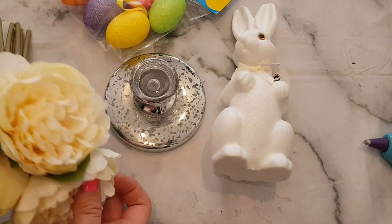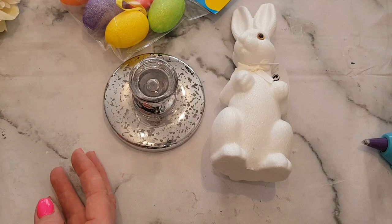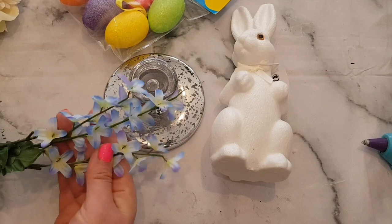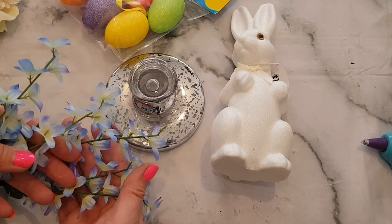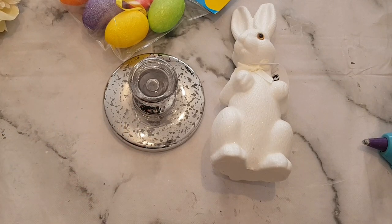These flowers here came from Home Bargains — we're going to be using those. And I think I'm going to use just some of these as well; these are what I've got in my stash, I think from the Clendid No Craft Shop. But again, you can use really whatever you've got — you don't have to think, oh, I've got to buy loads of stuff.